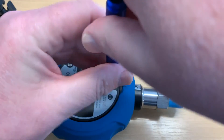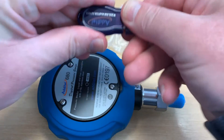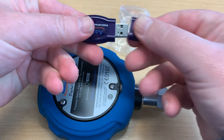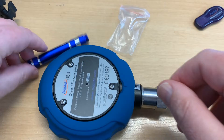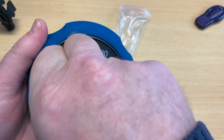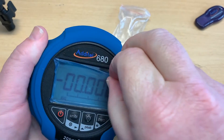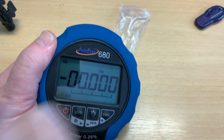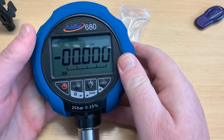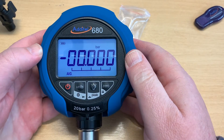It also comes with a dongle which allows you to connect to your PC and download by radio. The gauge works on a menu system which is not the most helpful in the world, so I'm just going to run through some of the menu settings. You should read the book, but the book isn't terribly well done, so I'll run through them with you.